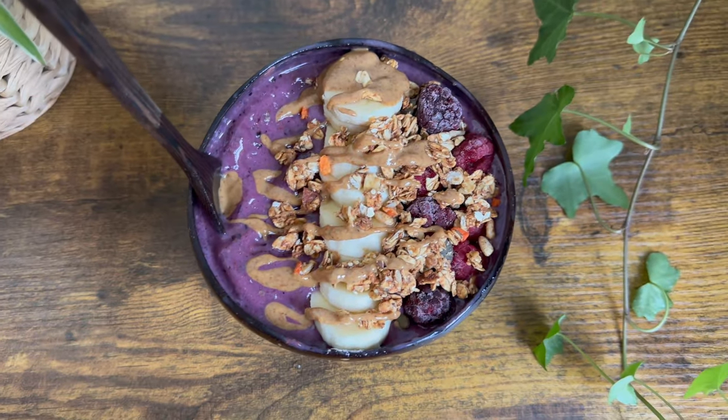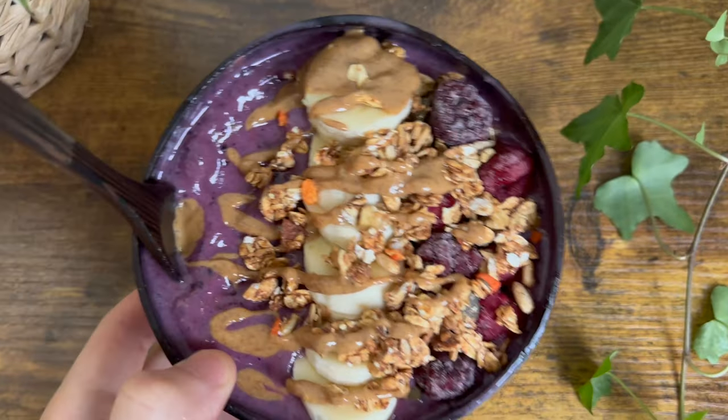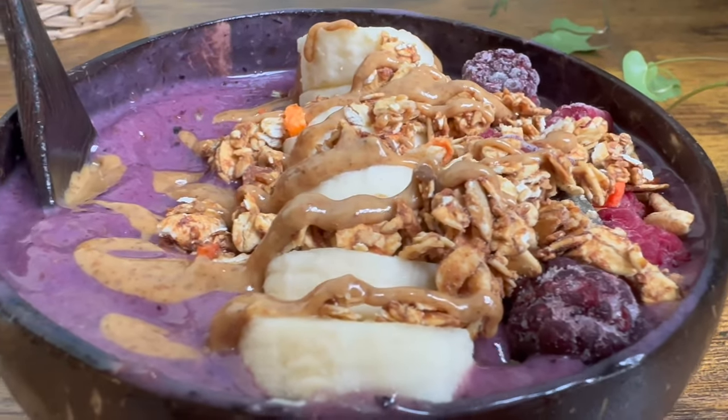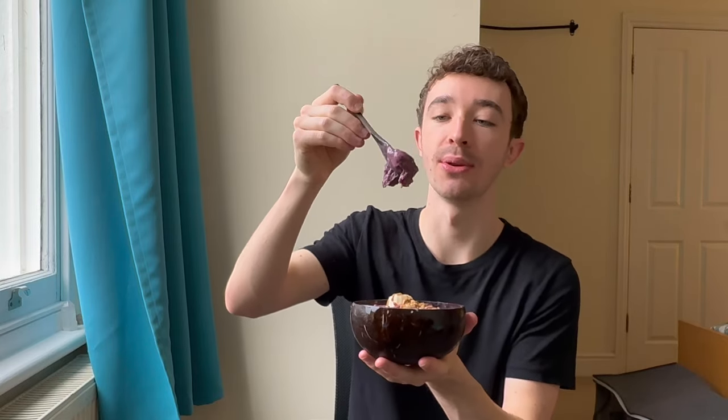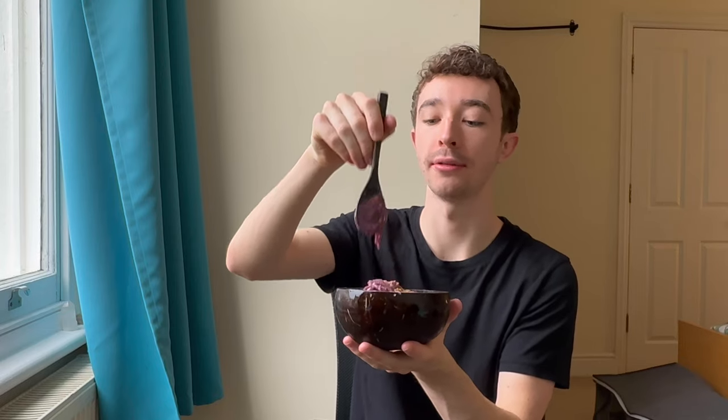All right guys, there is my beautiful smoothie bowl. She's beautiful, she's thick. That's a sexy shot. There we go guys — a cheap $50 blender can make an epic smoothie bowl. Wow, that's actually really, really smooth. This is so nice. I love smoothie bowls. I love the colour on this one.